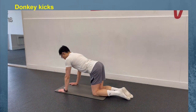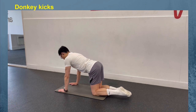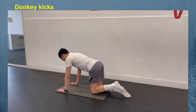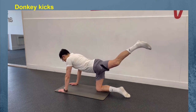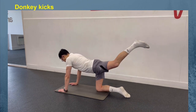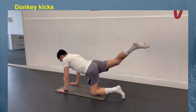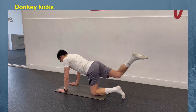Also known as the glute kick back, the donkey kick helps to strengthen the hips by isolating this movement. To perform this, get onto all fours. Keeping your right knee bent, lift your left foot up towards the sky. Keep your foot flat during the entire movement and engage your glutes. Push your foot up towards the ceiling as high as you can without tilting your pelvis for maximum impact. Perform 10 to 12 repetitions before repeating on the other side. That is one set — aim to perform 3 sets.